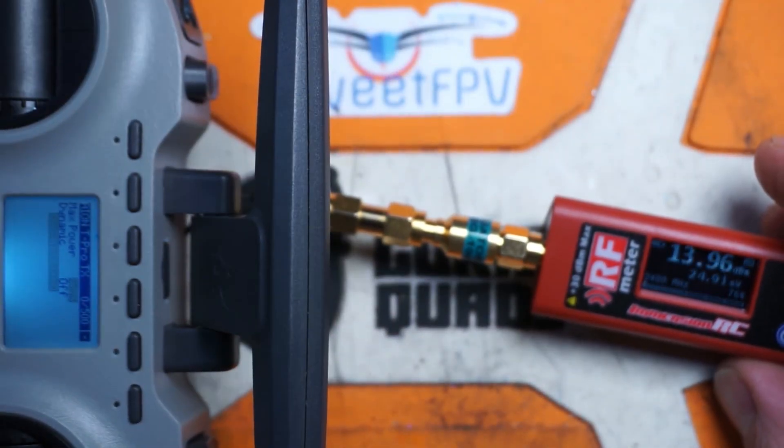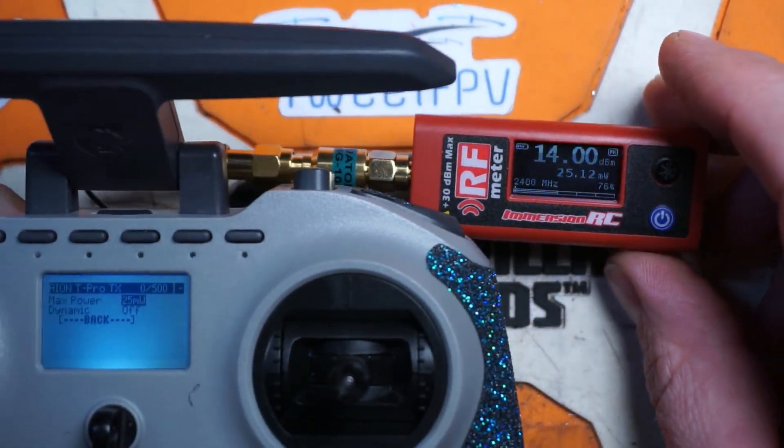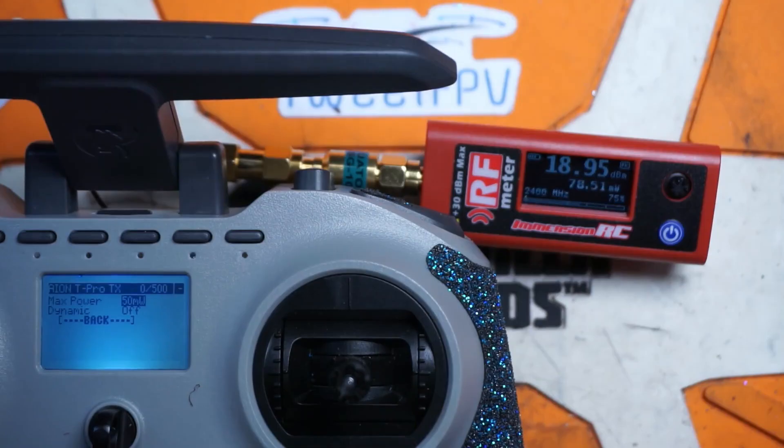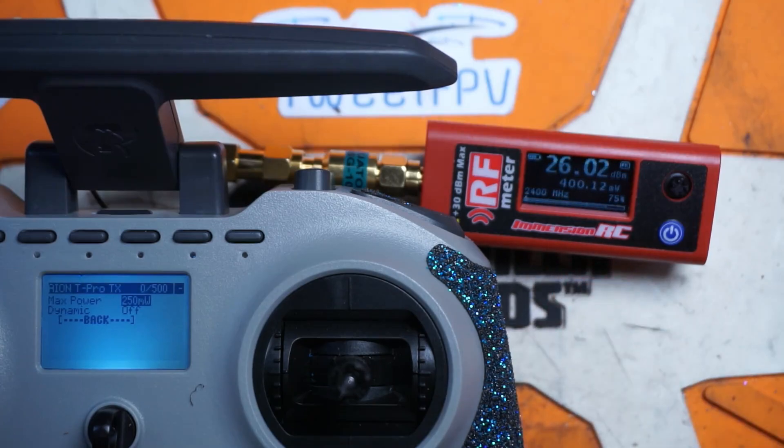Alright, let's fire it up. As we can see right here, 25 milliwatts — we're getting 25 milliwatts of output power. Let's turn up to 50 — 77 milliwatts. I assume once it warms up it's going to drop down just a little bit; this is ambient temperature and it is fairly cold in my basement. 100 milliwatts — we're at 130. And at 250 we're looking at 400. Again, once this heat soaks it'll probably come down.